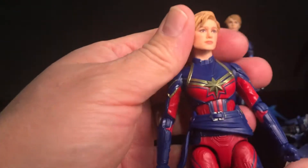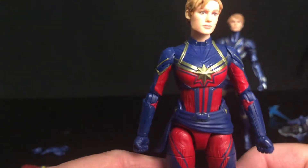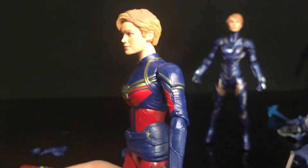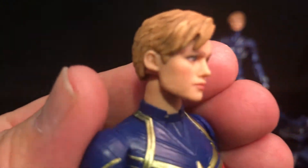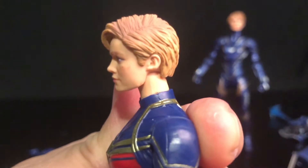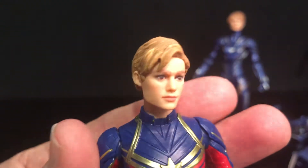This is Captain Marvel from Endgame and I am just totally digging the way they did this outfit. This by far is looking pretty fantastic, and there is the face sculpt — I think they did a really really good job on that.